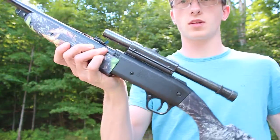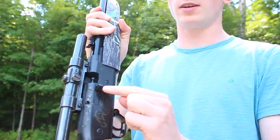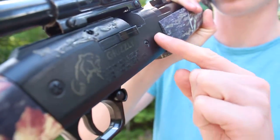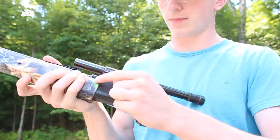So if you look here, we've got the gun itself and we've also got the bolt here — a little bolt on the side — and we've also got the little latch here.